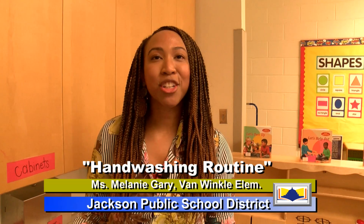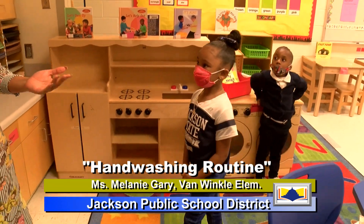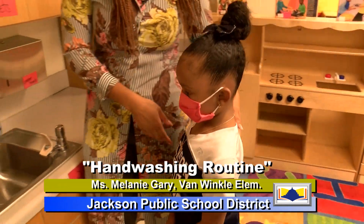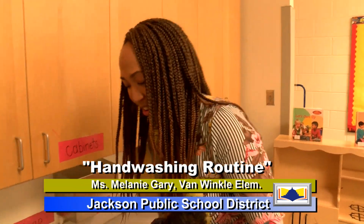So now I want to have a volunteer. Ms. Christian, can you come along? Come on. So this is Christian, and Christian is going to also show you, scholars, how to wash your hands.